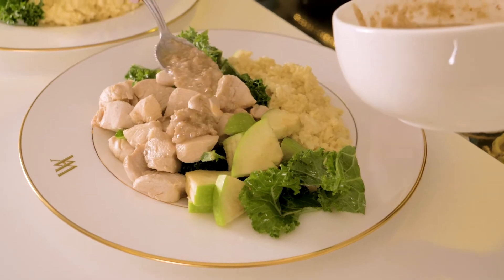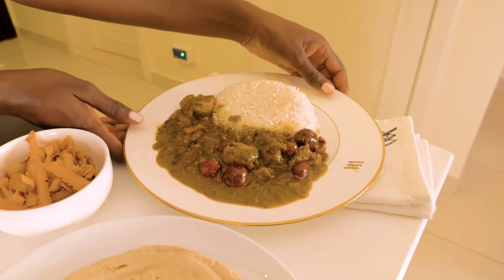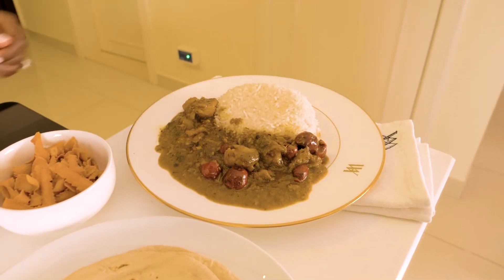Hi, welcome back to my channel! This is my second video — if you haven't already, hit subscribe. This is the second part of the Taste of Waldorf challenge where I'm recreating two of Waldorf's amazing popular dishes. This time I'm making the Duni curry, and I can do a good curry.